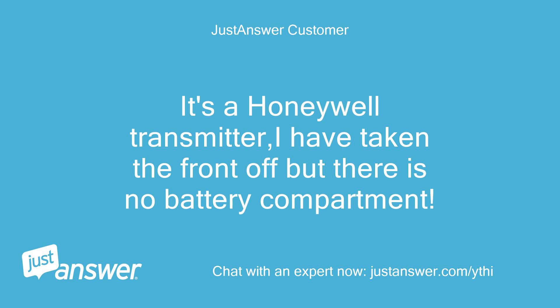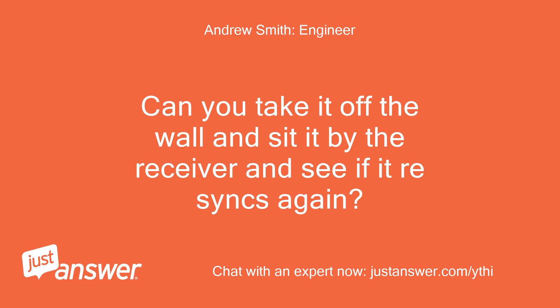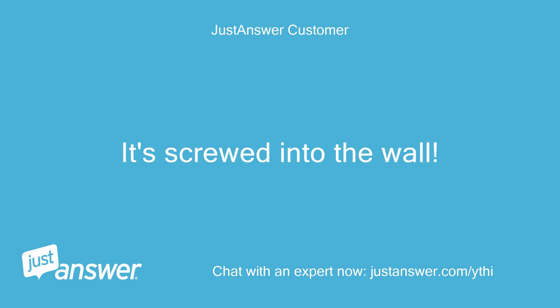It's a Honeywell transmitter. I have taken the front off but there is no battery compartment. Can you take it off the wall and sit it by the receiver and see if it re-syncs again? It's screwed into the wall.